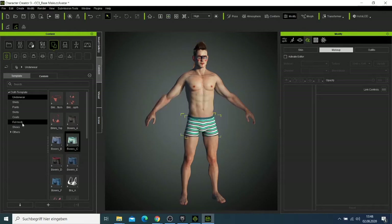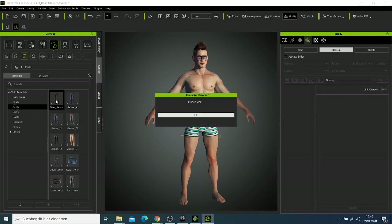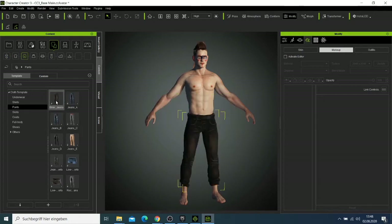I'll look at the full body options — that one is for women, so I want pants. I can choose one of these trousers and then come to the shoes.